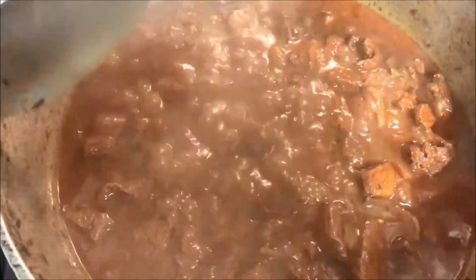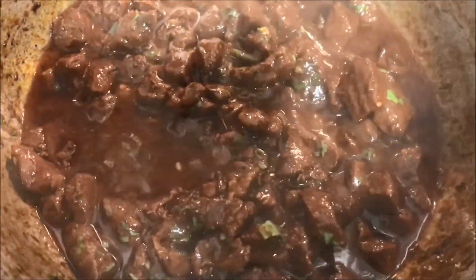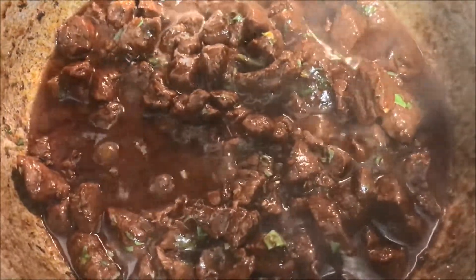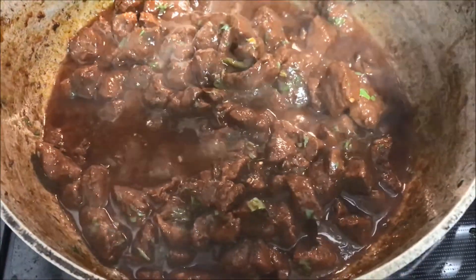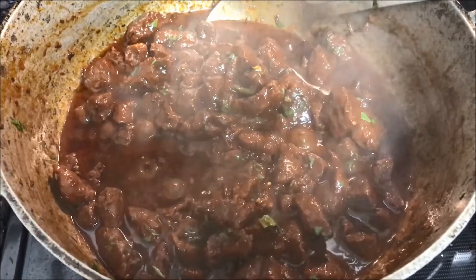At this point, once all the juices have dried out, you want to go ahead and add about four cups of water to it. Bring it down to about a medium heat and let it cook, continuing to stir every couple of minutes. Do this for about 30 minutes or so.